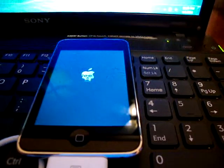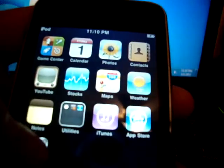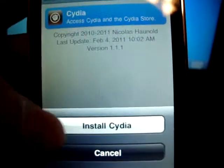It should be coming up now — it's detected in my computer. There you go, just click Slide to Unlock. You can see the Loader. I'm just going to enter my WiFi info right now. So I've just connected to my WiFi. You need internet to do this — WiFi, 3G, it doesn't matter. Just click on Loader and you have to select Cydia. Hit Install Cydia.